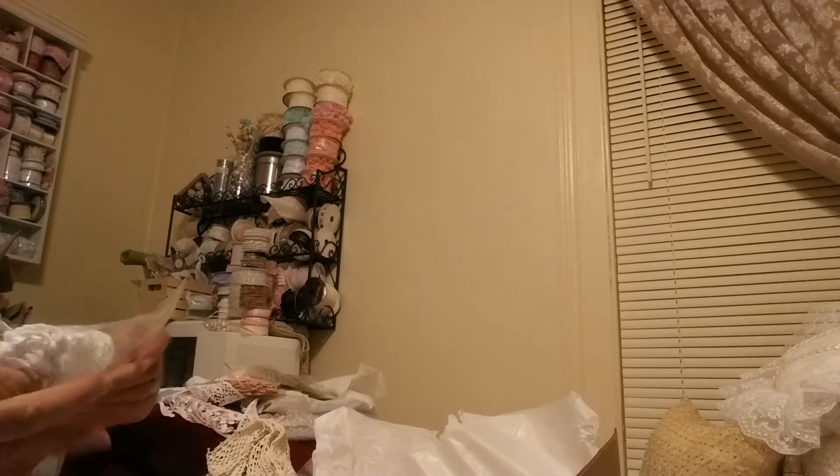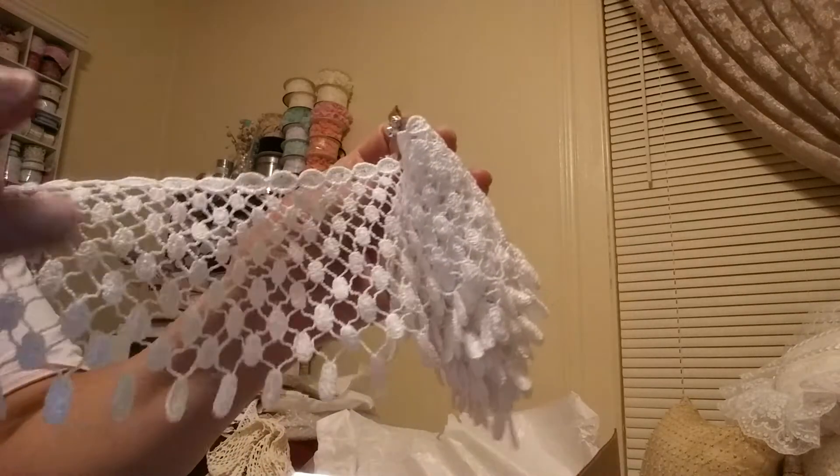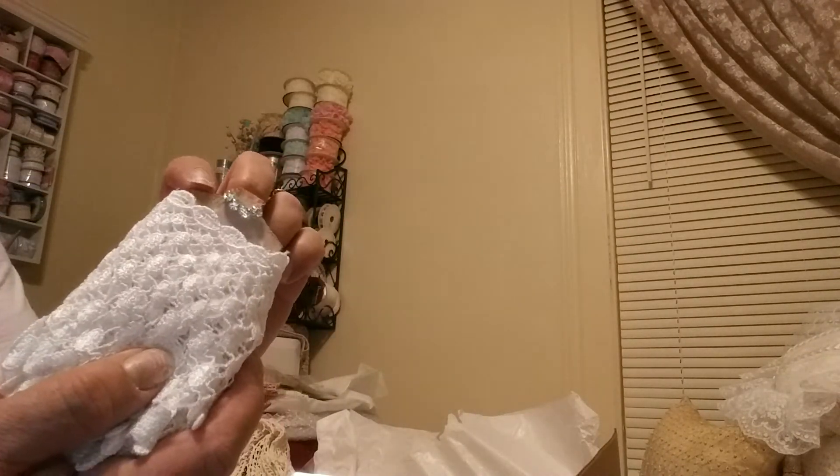Oh look at this — she made a dress form! Let me get it out so I can show you. Look at that — it's the lace, this is on a dress form, put a little bling around the neck. This is adorable. I love it. You know, I don't have any trim anything like this — this is beautiful, thank you. And I love the way you put it on a dress form, it's so cool.